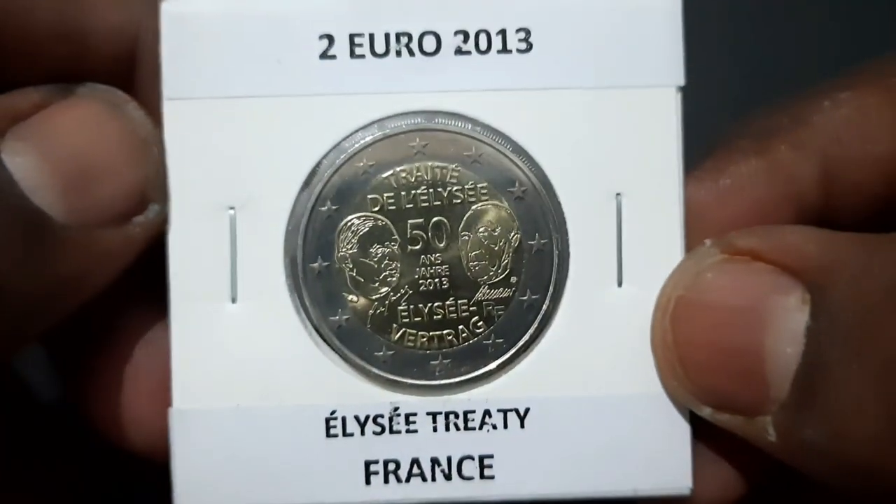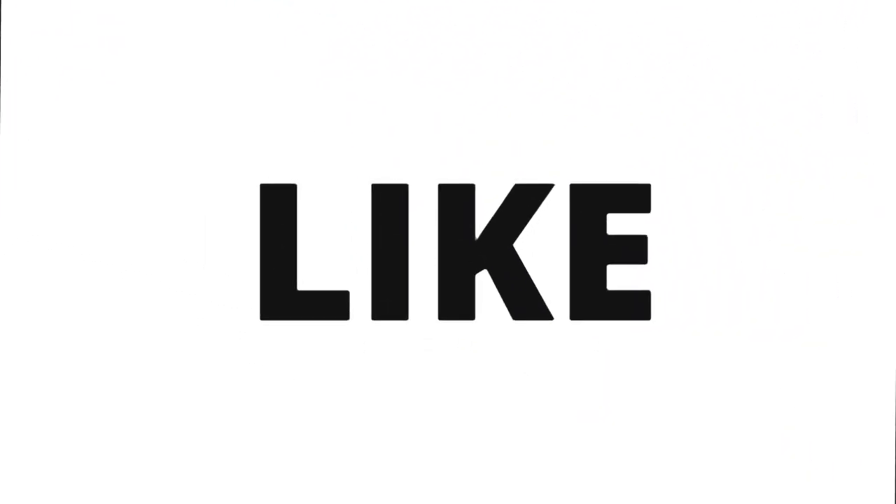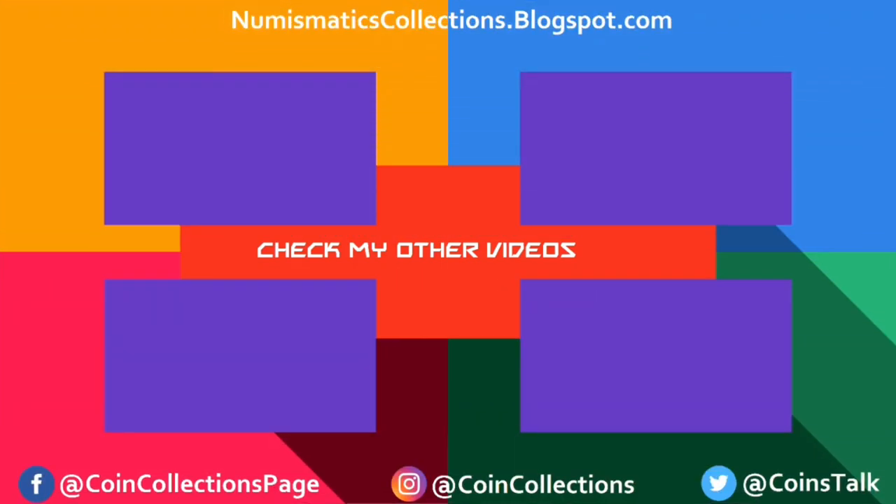For more such videos, subscribe to my channel and stay updated. For the latest news and updates for your coin collections, please like my Facebook page and follow on Instagram — links mentioned in the description. Thank you for watching. Enjoy!